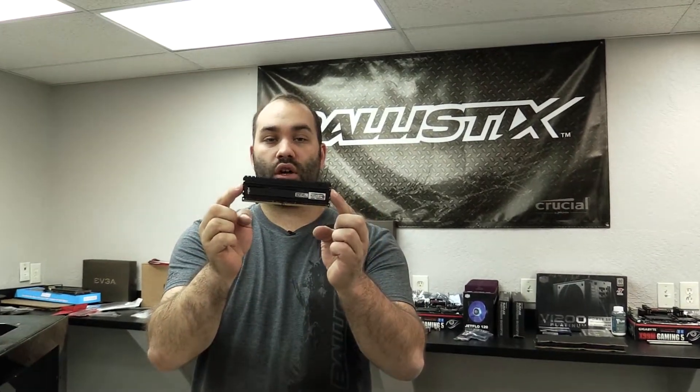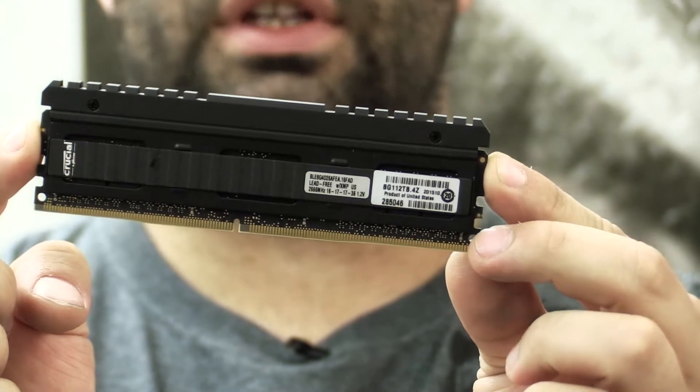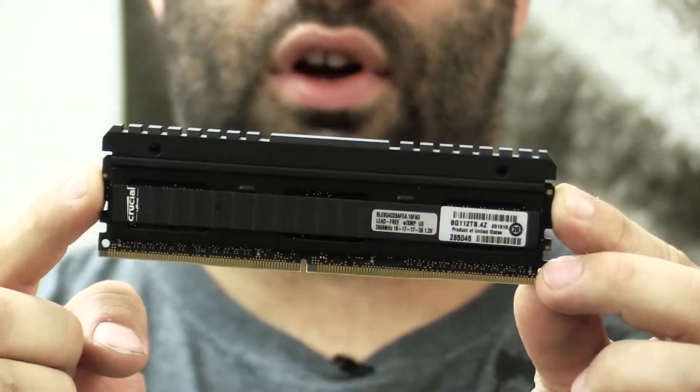Now we can move on to the memory. What we have here is 32 gigs of DDR4. This is the Crucial Ballistix Elite 2666 megahertz. Take a look at it — we've got a new generation of heat spreaders, some fancy stuff here.